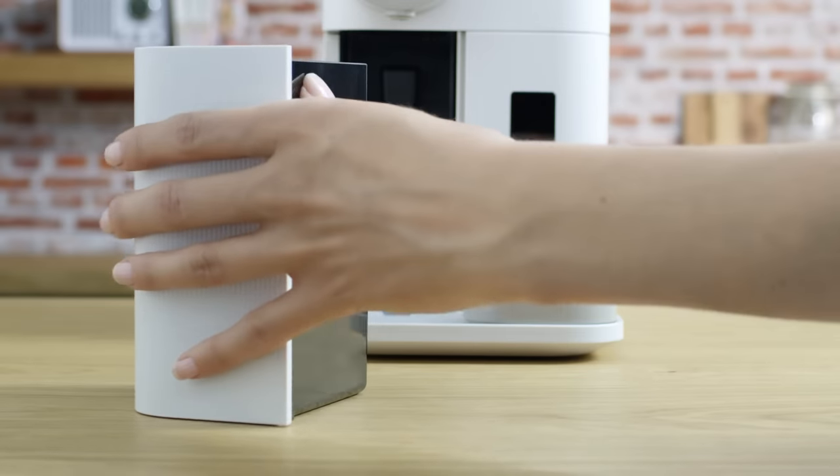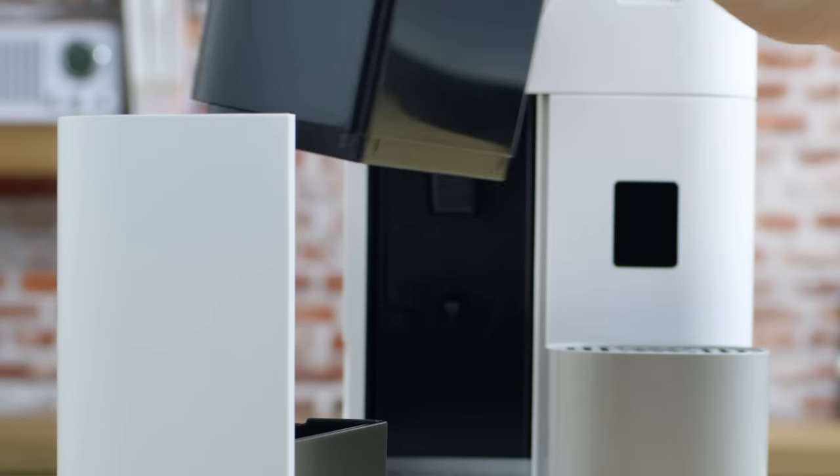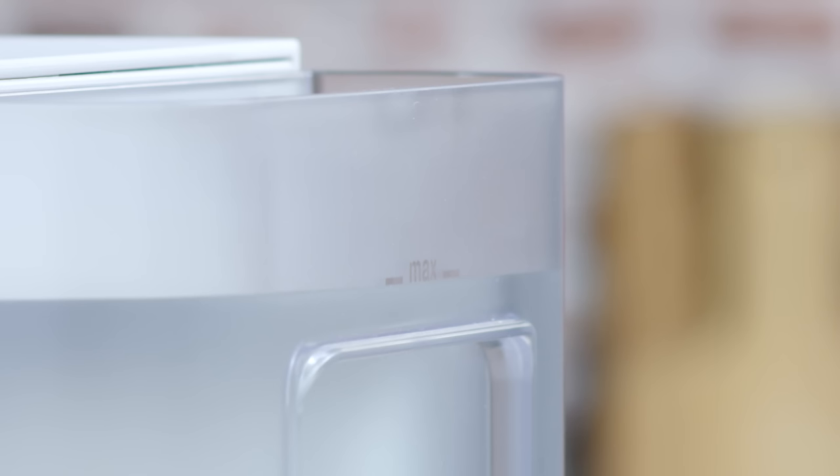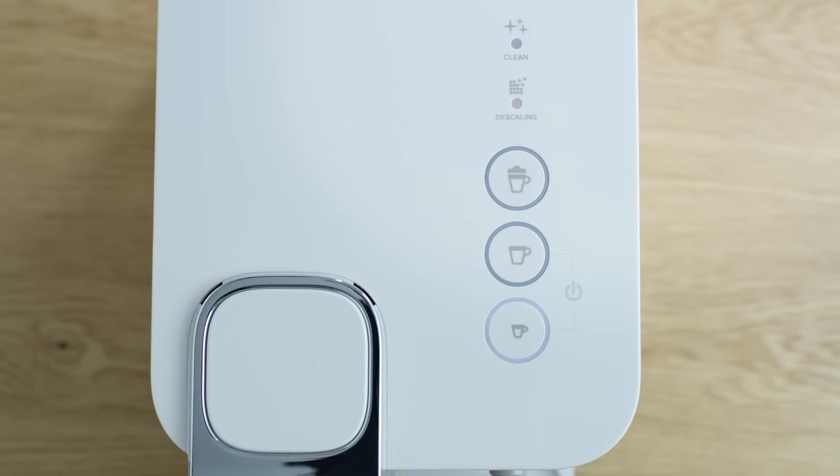Empty the used capsule container, drip tray recipient, and container. Rinse out and fill the water tank with fresh potable water up to the max level. Press the espresso button again.